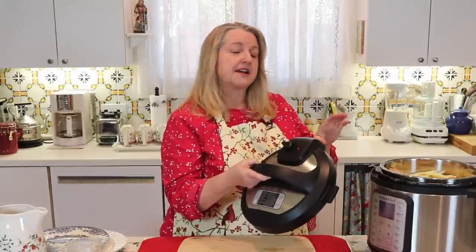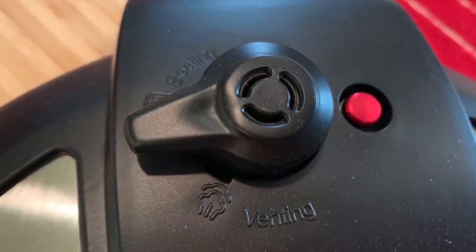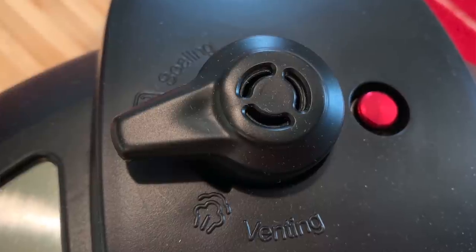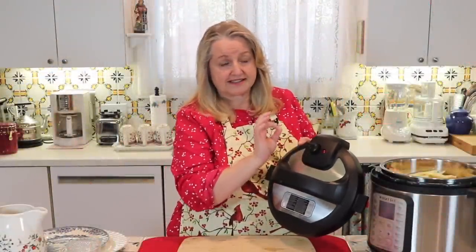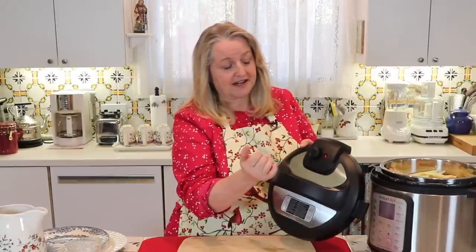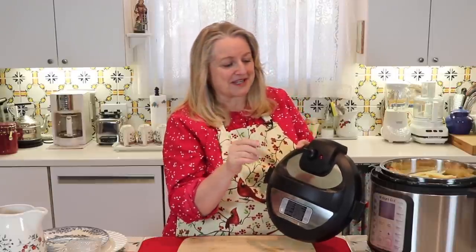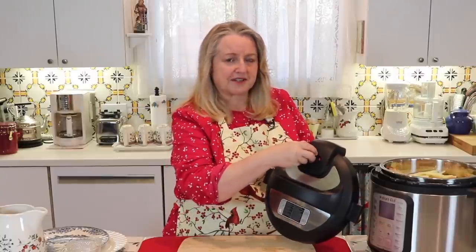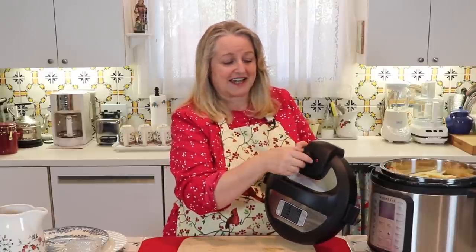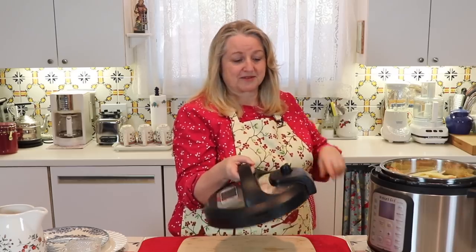Now we'll get ready to put the lid on. If you're new to working with the Instant Pot, I want to mention something about the pressure release valve — I'll overlay a picture so you can see it up close. It has two options: venting and sealing. For pressure cooking, we want it on sealing. It moves very easily — slightly higher on venting and slightly lower on sealing. It's not a big click; it doesn't lock into place. Make sure once our lid is locked in place, we have it on sealing.